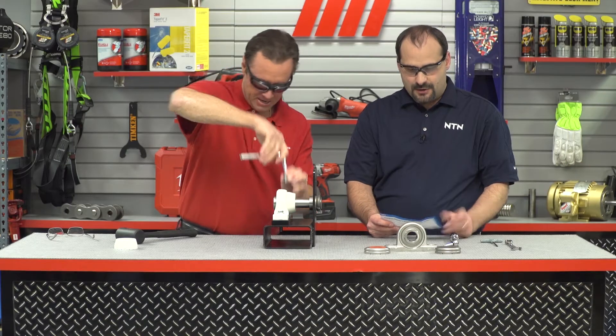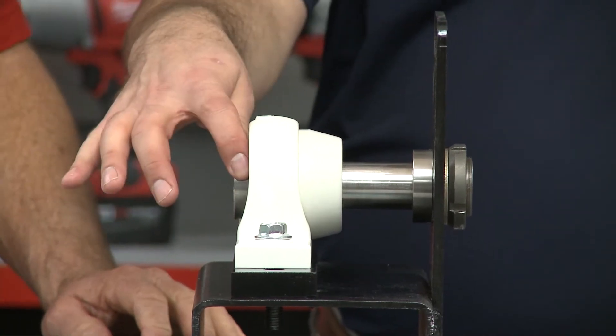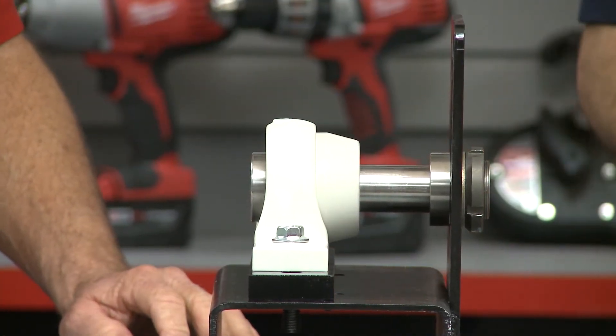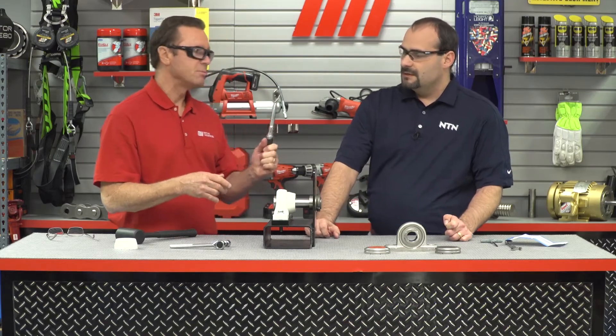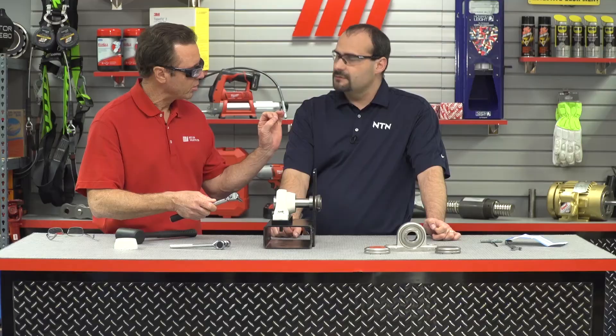As you get that tightened down, there are tech recommended torque settings if the customer needs them. Now we want to fix the bearing to the shaft by taking the set screw and tightening down to the recommended torque. You can over-tighten the set screws, and if you do that you can cause damage to the bearing which will result in unnecessary downtime. Tighten both set screws evenly until you hear the click, and then you're good to go.